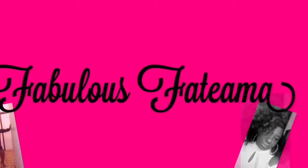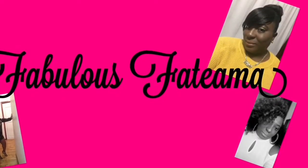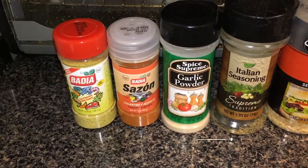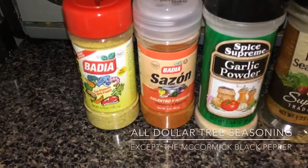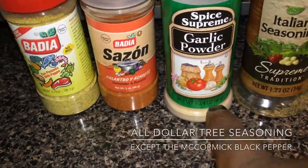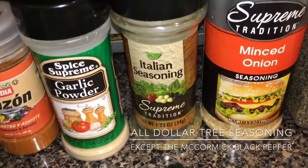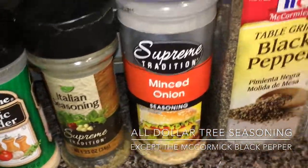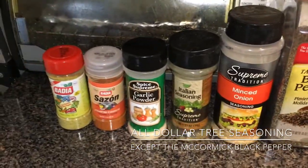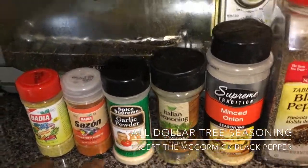I'll fry up some chicken and show you guys how I do it. These are the seasonings that I use: adobo, sazon, garlic powder, and some Italian seasoning, minced onions, and black pepper to season my chicken.